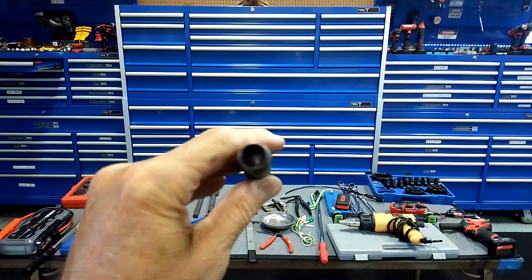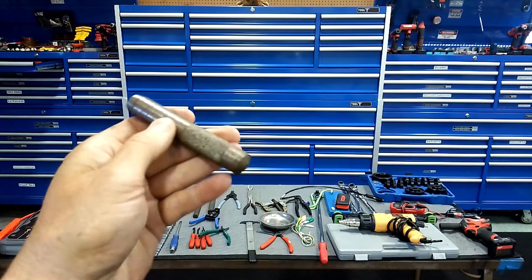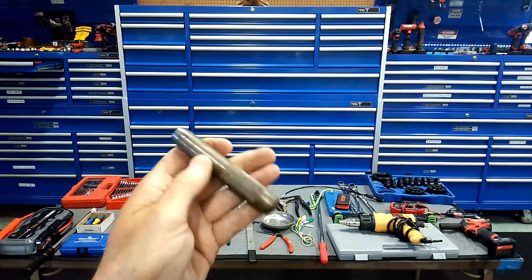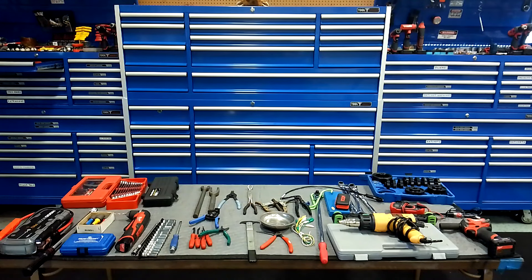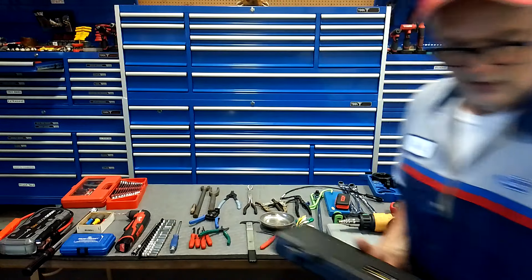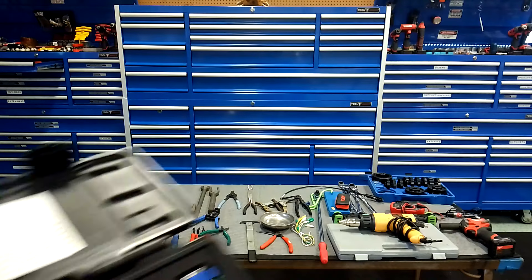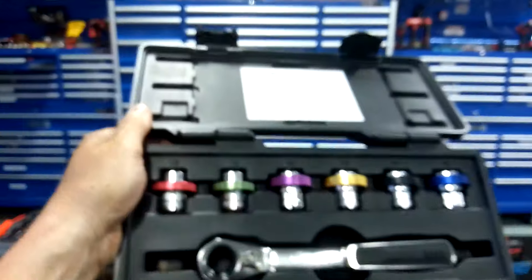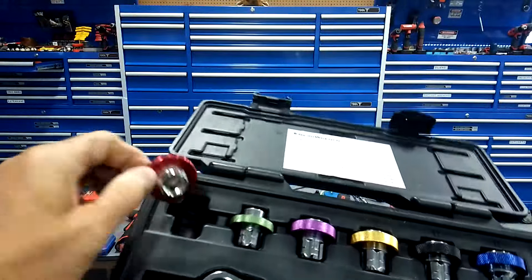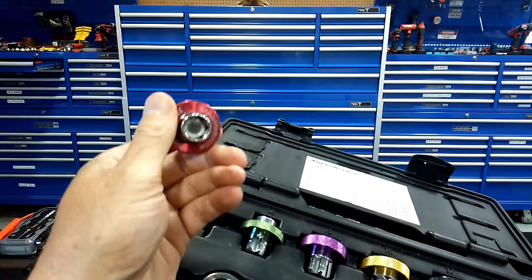Long-reach hose clamp pliers — this is a must guys, it's going to save you. If you've got a lower radiator hose you can't get at, these things work awesome. They're about two feet long with the clamp built in — they work superb. When you get to be advanced and you've been doing it for a couple years, you're going to be tackling a lot more harder repairs.